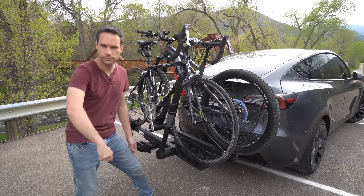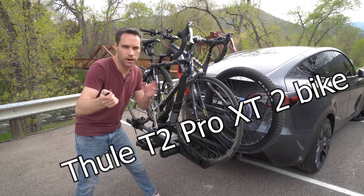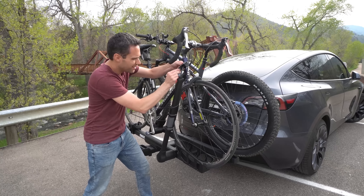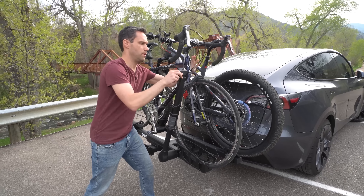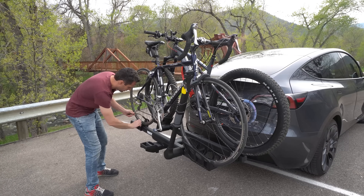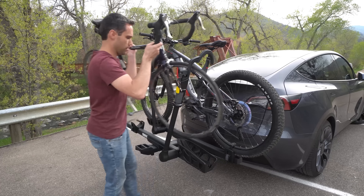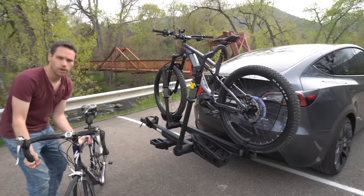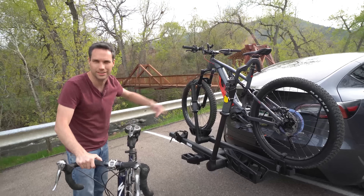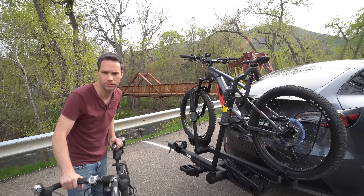Now we're going to see how fast you can remove a bike from the Thule T2 Pro XT. Moving the lock, disconnect the rear tire, lift up — wow, mere seconds and we're off. The other one would have taken a lot longer, especially with the tube top and everything. This one is definitely the way we need to go. No extra hardware required.